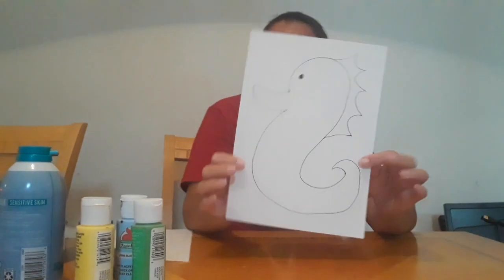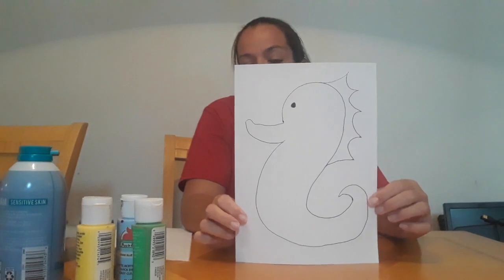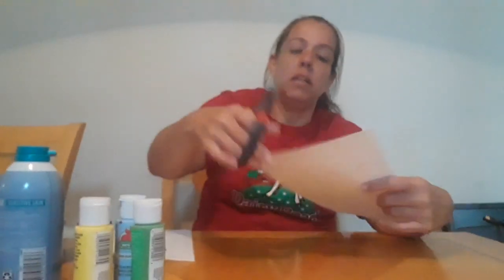Alright parents, if you want to print off a seahorse or you want to draw one — it's not the best — go ahead and draw a seahorse, and my little friends, you need to cut around the seahorse. You've got to cut it out.